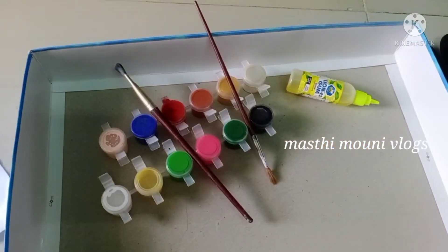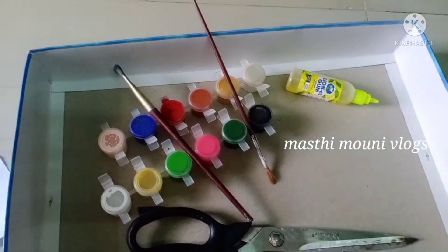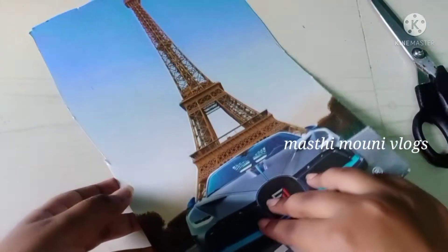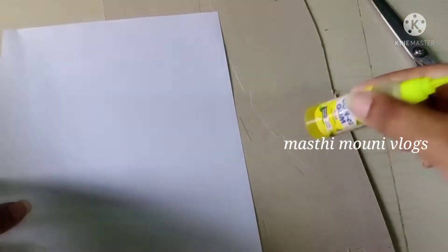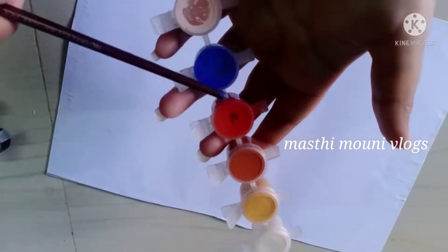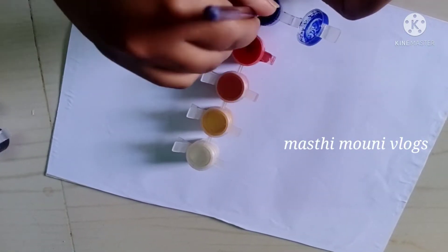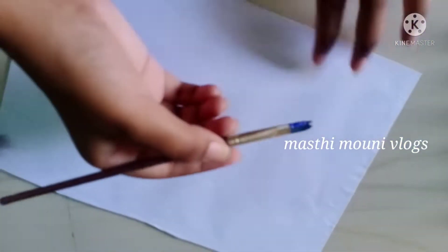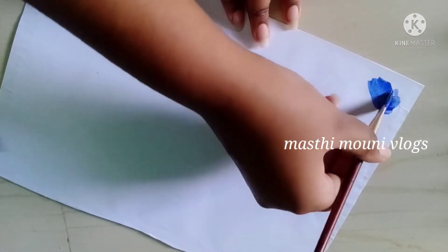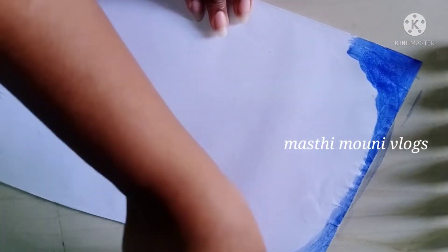Hi friends, welcome back to our channel. Today's vlog is about Shiva's painting. I will use sample colors — first I will make a dark blue color and mix a little black. I will make a round-round layer with blue and black color.